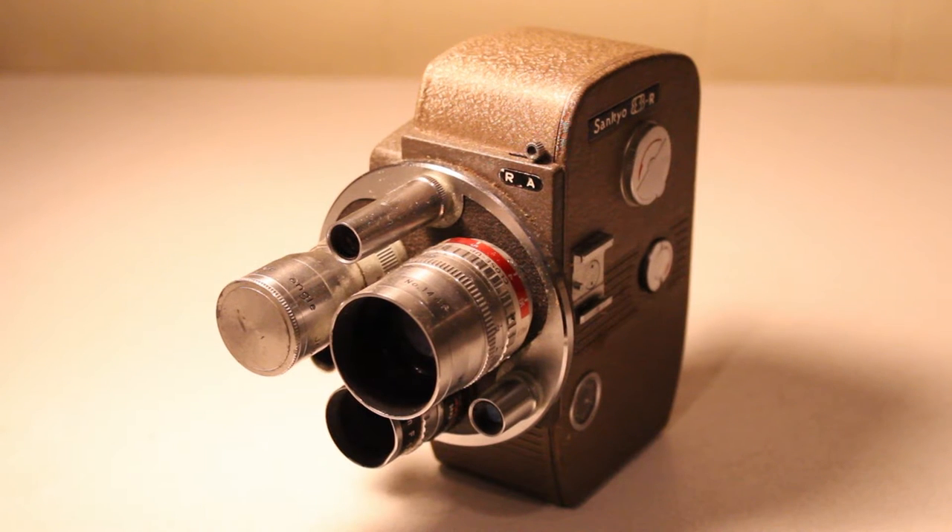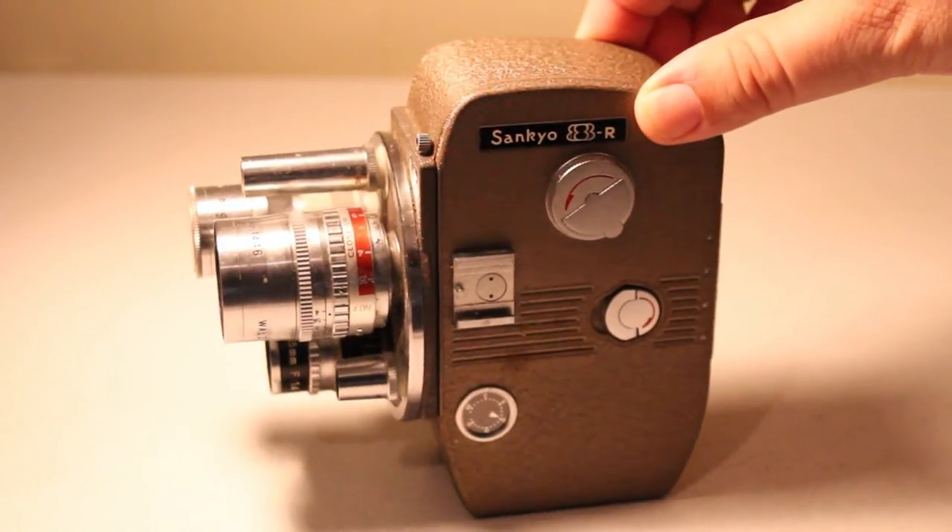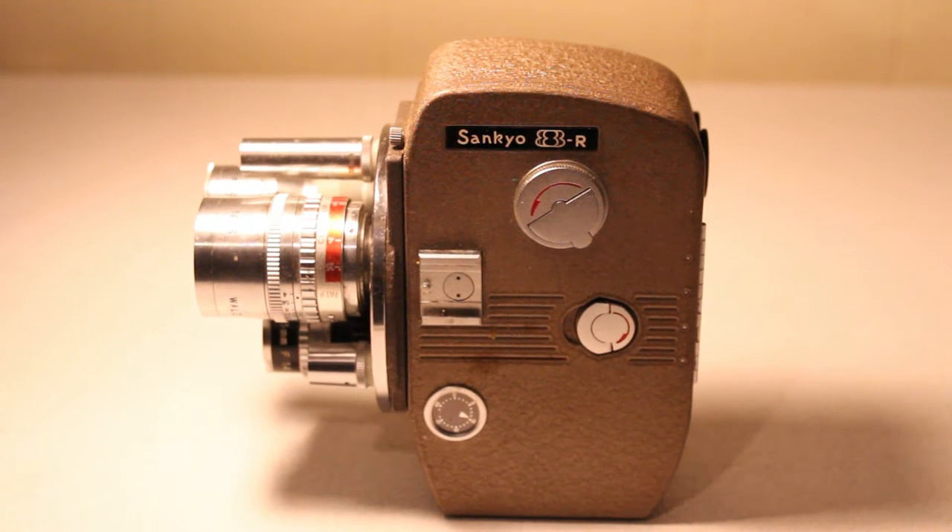Today I'm going to be taking a look at a very interesting home movie camera. This camera was manufactured in the 1950s — I've tried to find the exact year but every source I found online has simply said the 50s. This is called the Sankyo 8R and it's a really awesome little home movie camera from back in the day.